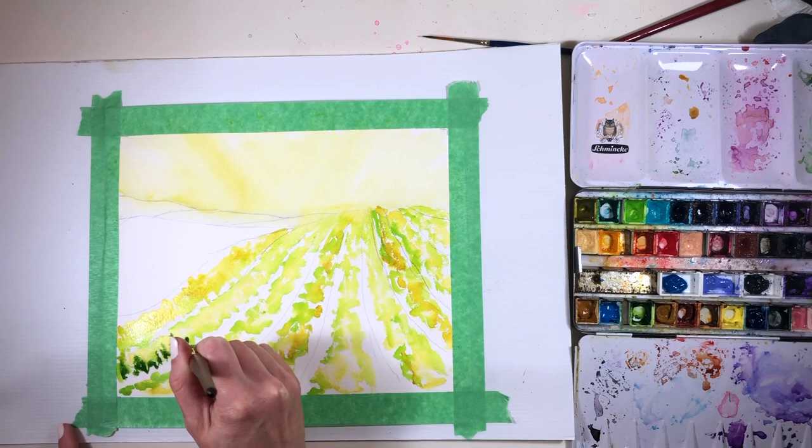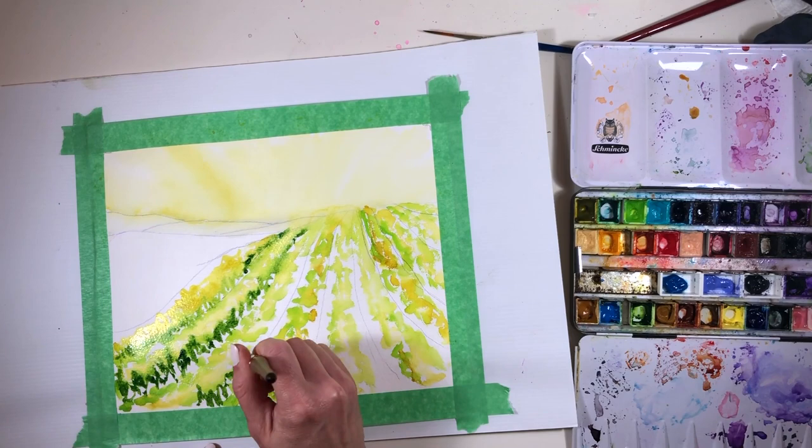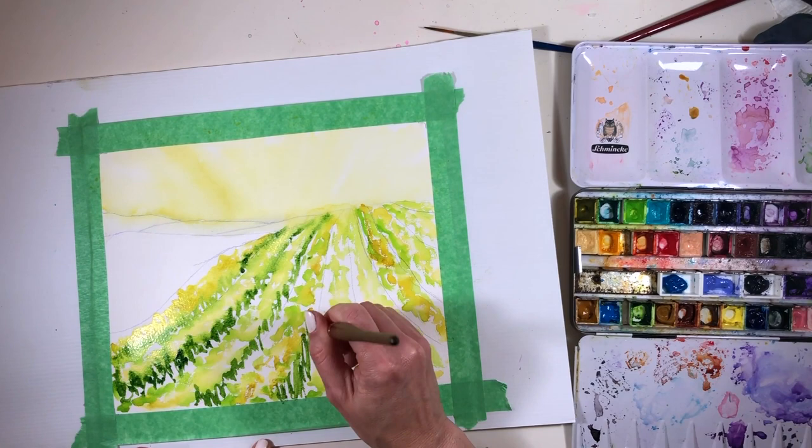Because I'm working in watercolor, I think about where the light is first, and I've popped in those lovely sunlit leaves on the top of all those vines.